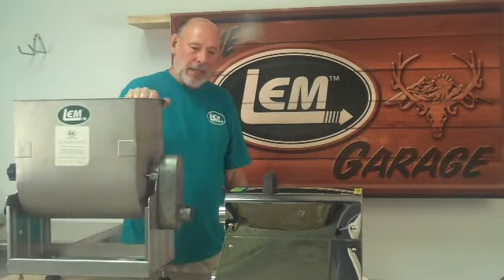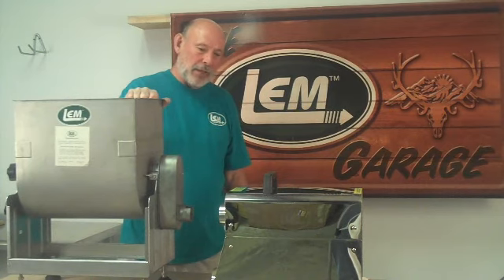Hi, welcome to the LEM Garage. I'm Ed, in charge of parts and service here.